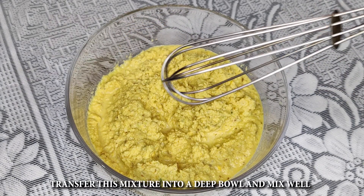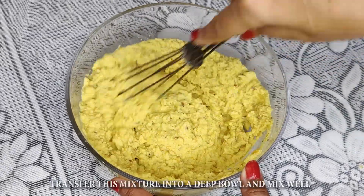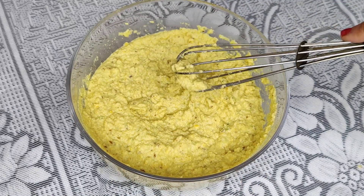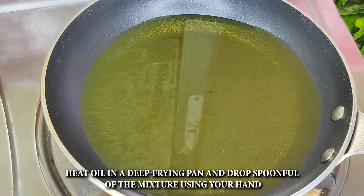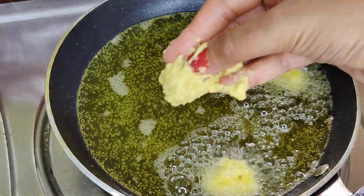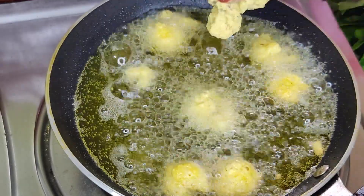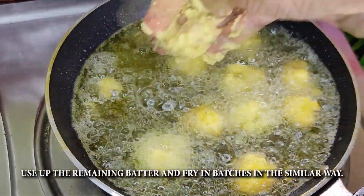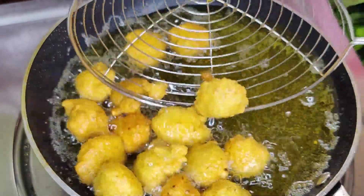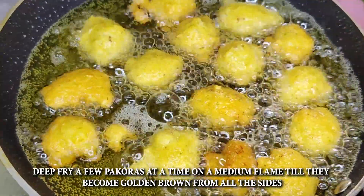Now I'll shape them with a spoon or by hand — whichever is easier for you. I'm going to deep fry them. Heat some oil and on medium heat, slowly flip the pakodas over. In this way, I'll fry all the pakodas on medium flame until golden brown. Look — our pakodas are completely ready.